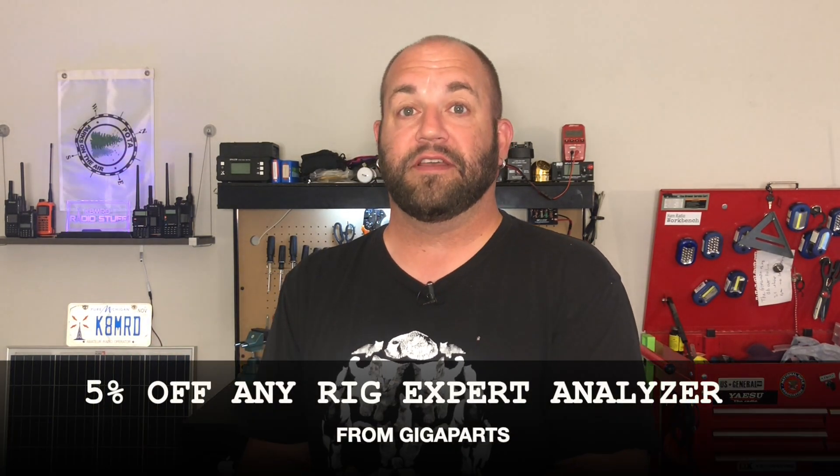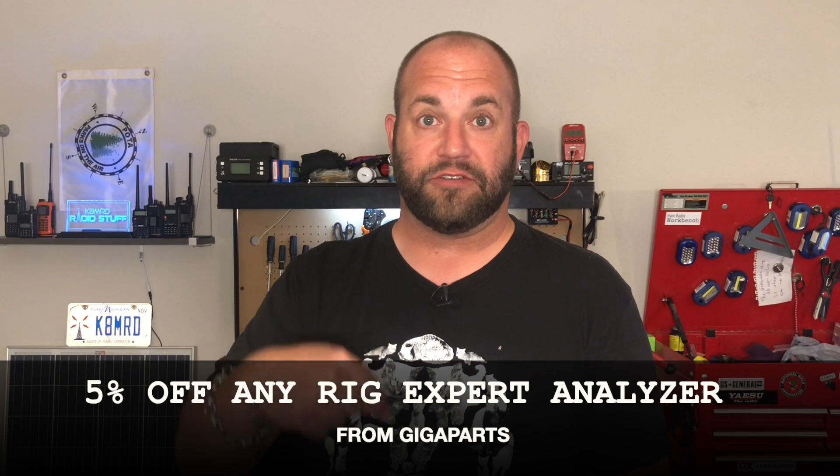Hi everyone, welcome to another episode of K&MRD Radio Stuff. Today I want to show you the Rig Expert Zoom 1500 antenna analyzer. Stay tuned. First off, I got to say thank you to my friends at Giga Parts for loaning me this analyzer so we can check it out. There will be a 5% off link in the description, so if you want to buy one of these and save a couple bucks, use the link in the description.